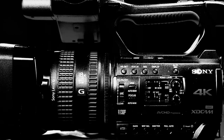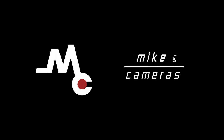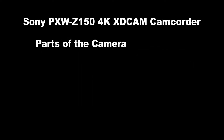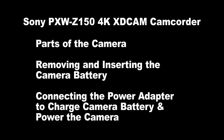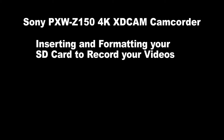This is the Sony PXW Z150 4K XD Cam Camcorder. In this video we will take a look at the parts of the camera, removing and inserting your camera battery, charging your camera battery and inserting the power adapter, formatting your SD card to record your videos, and menu settings and manual settings.